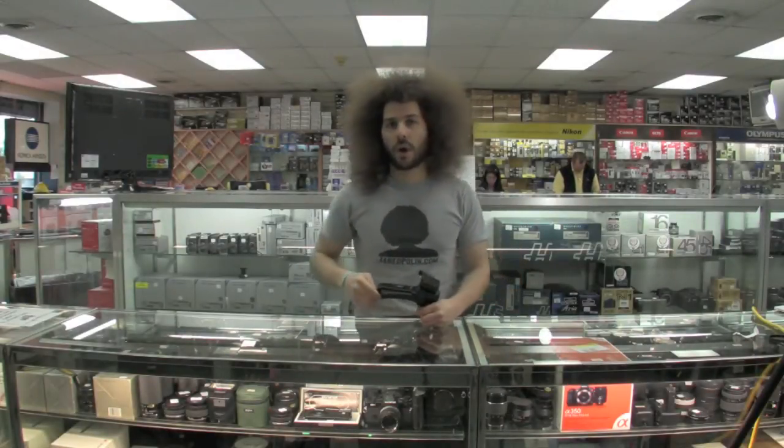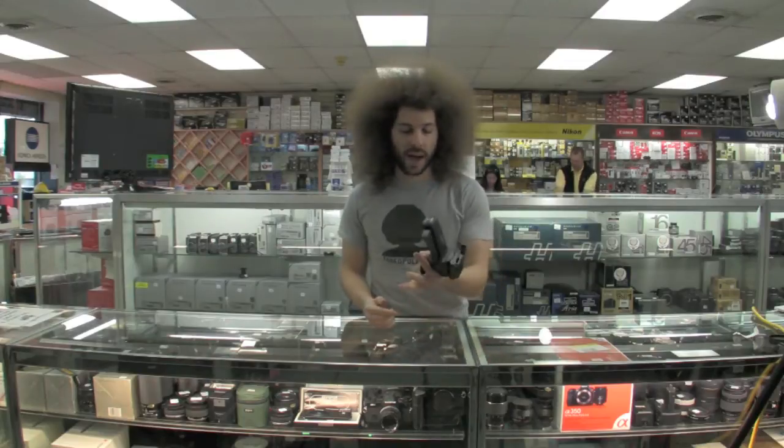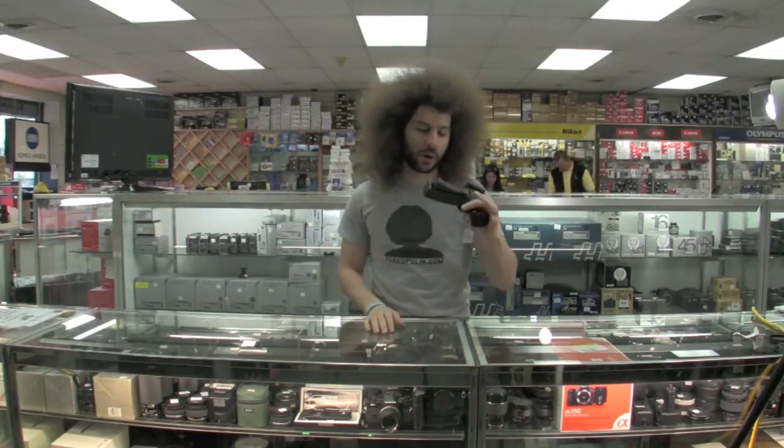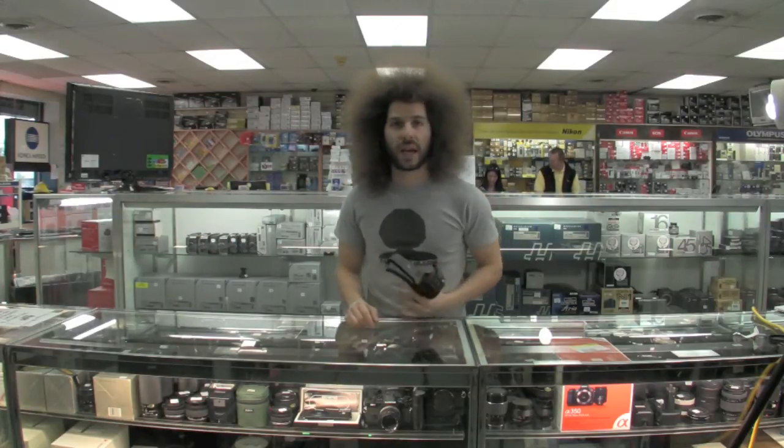Jared Polin here, froknowsphoto.com. What do I have here? I have the Bogan — well, Bogan makes this — the Manfrotto 322 RC2 ball grip head.